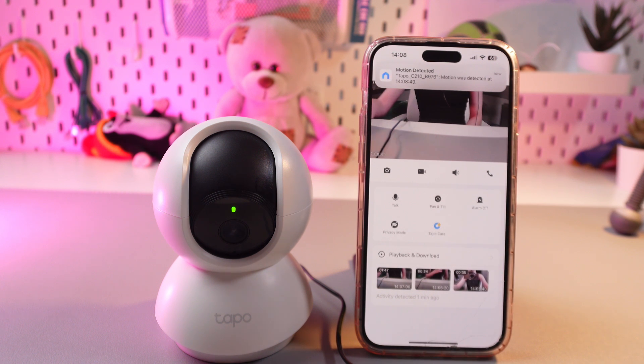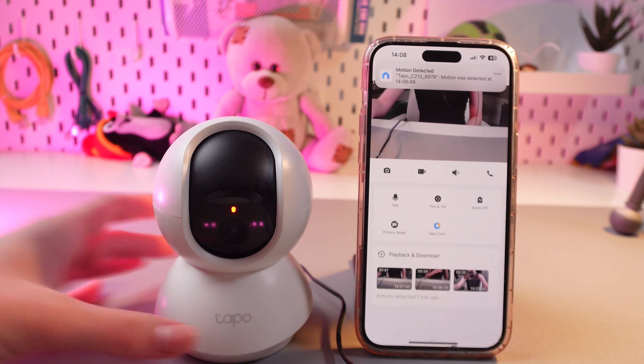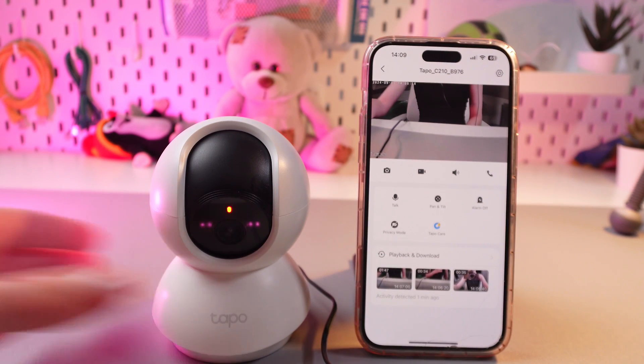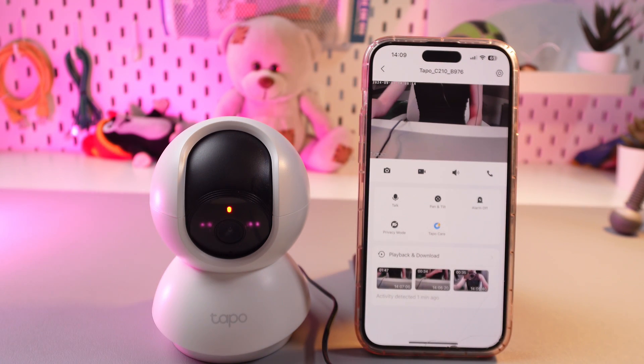The reboot process will be starting right now. You can see how the indicators change color and start blinking. We just need to simply wait a couple of seconds till the camera reboots.